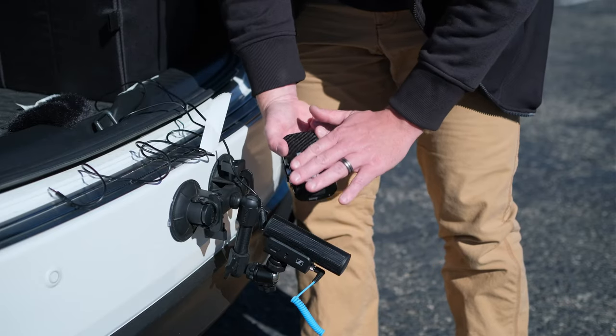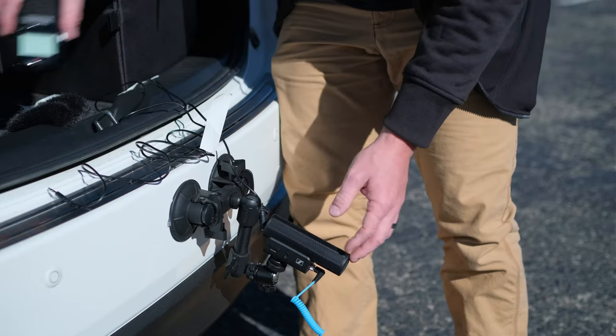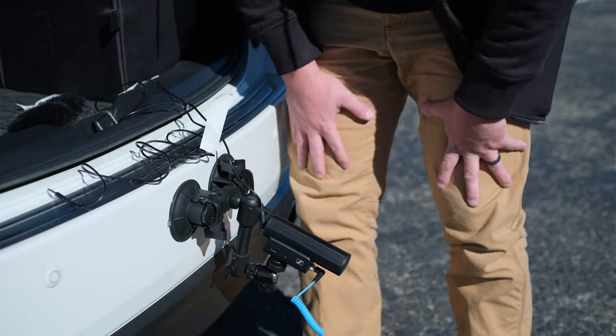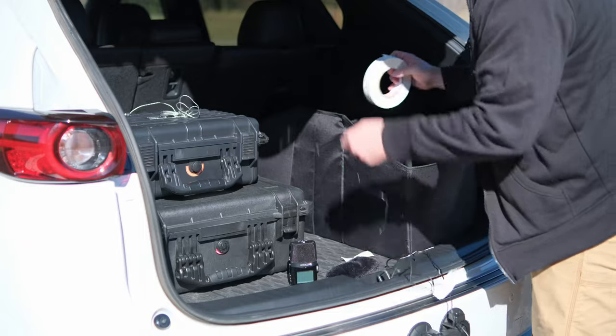I also love that these are all battery operated, so I can just keep extra batteries and never have to worry about them dying and being out of service during a recharge.